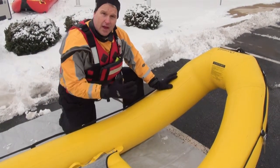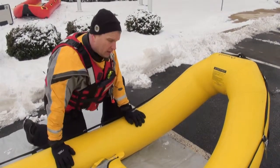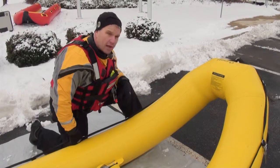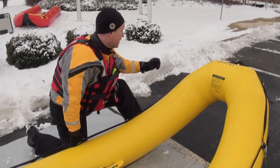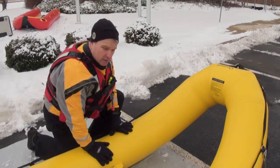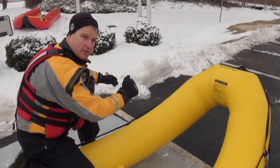As we're moving the craft out to the victim, the same application can be used on the sides, sounding the ice as we drag it. We're in a good athletic three-point stance, dragging it out there. If we break through the ice, we can quickly jump onto the boat on the sides and paddle out to them.